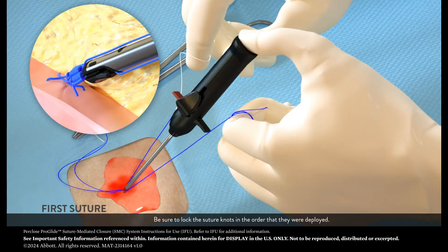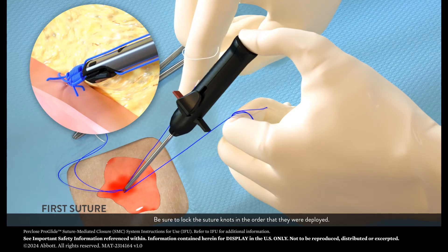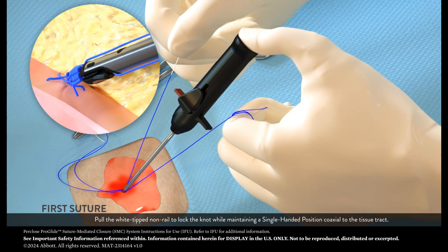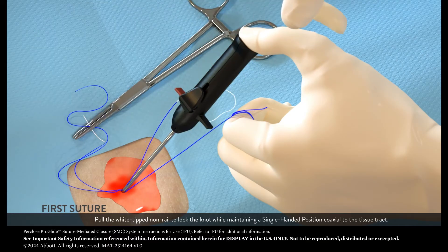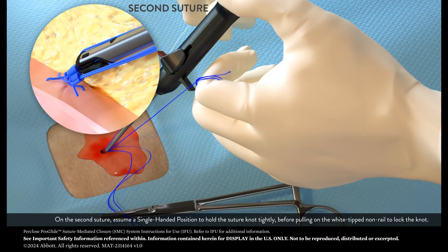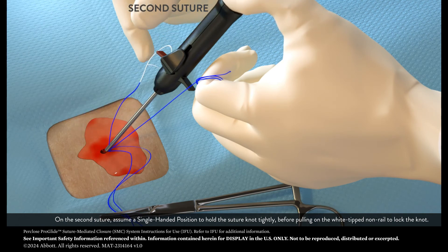Be sure to lock the suture knots in the order that they were deployed. Pull the white-tipped non-rail to lock the knot while maintaining a single-handed position, coaxial to the tissue tract. On the second suture, assume a single-handed position to hold the suture knot tightly before pulling on the white-tipped non-rail to lock the knot.